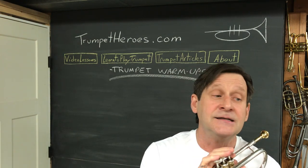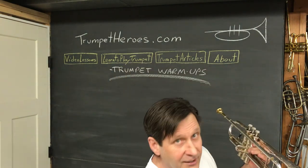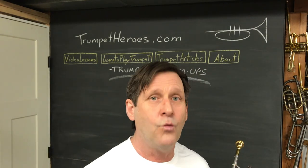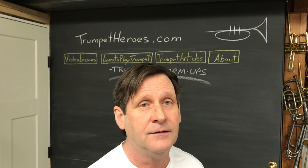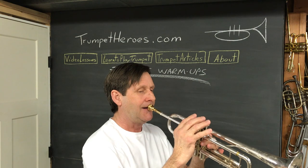Let's do exercise six, where we do something like that but also have to come back up. I'd like you to try to slur this. When you're going back upward, you will have to speed the air up somewhat.